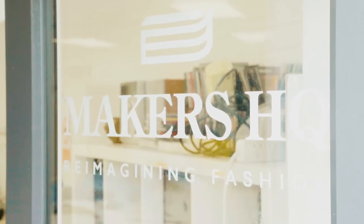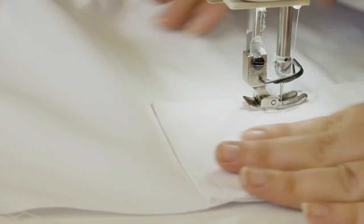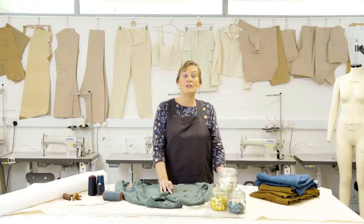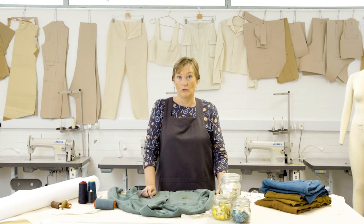Hi, I'm Lisa from Makers HQ. We're a community interest company based in Plymouth and we upskill people in the local community to work in the fashion and textiles industry. I'm going to show you how to replace a button on a jacket and I'm going to use this beautiful men's Sea Salt jacket for this.